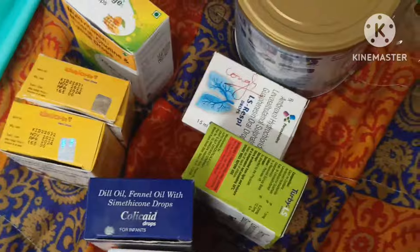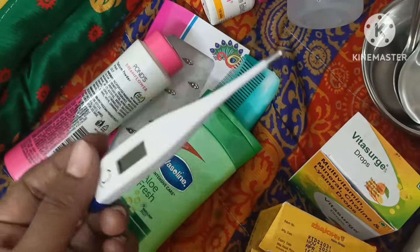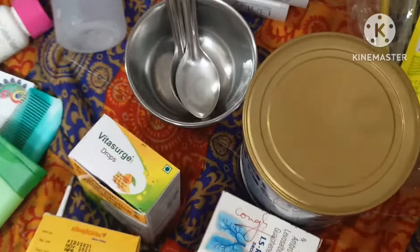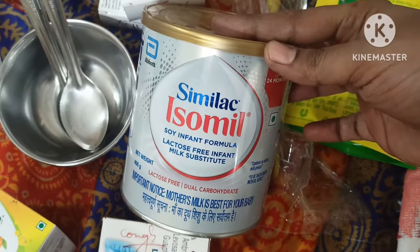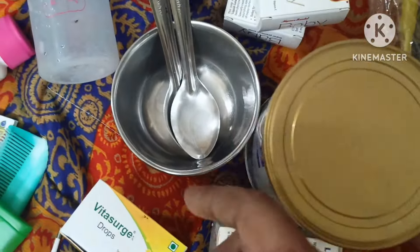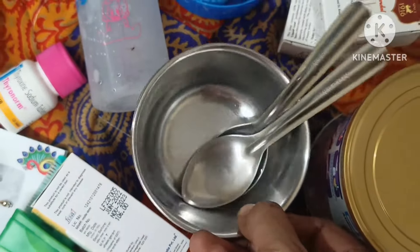You will need to use a thermometer. Here is the thermometer. It will be the first time to use a thermometer. And there is alcohol. I will use a thermometer.